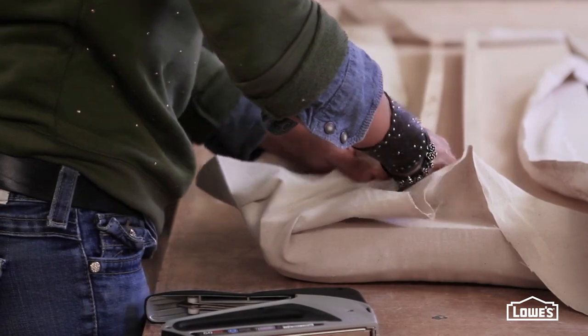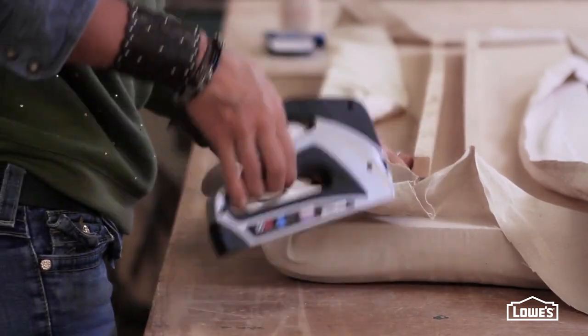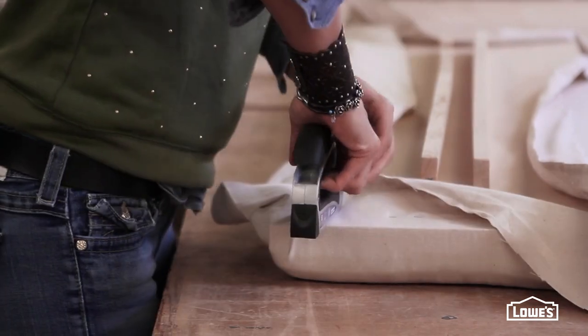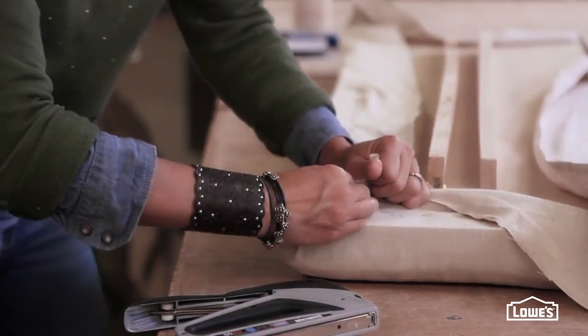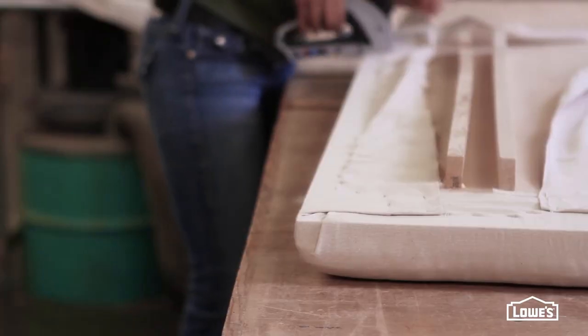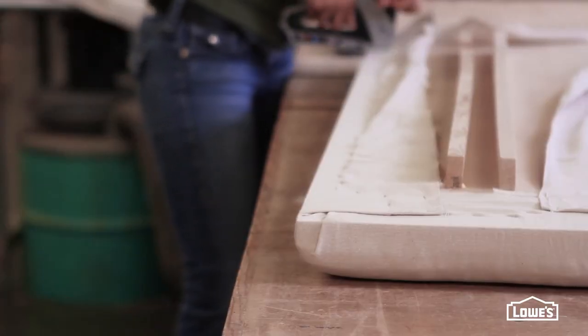For neat and tidy corners, it's just like wrapping a present. Pull the middle in and secure it, then fold in one side and staple it, then the other side. Nice and neat. If you want to trim off any excess you can, or else just staple it down.